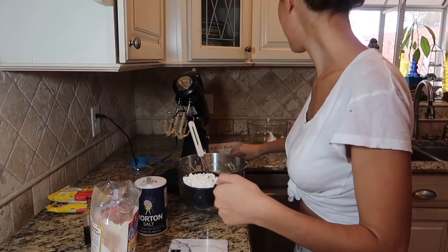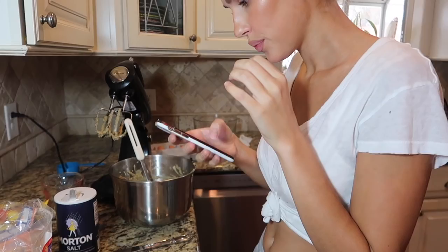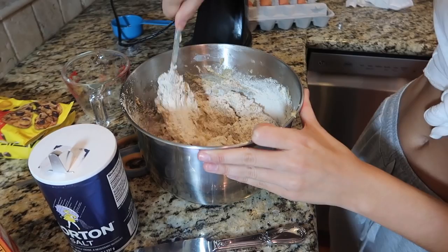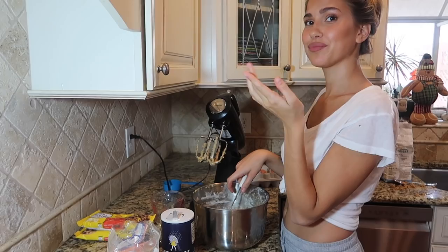I wonder if you're supposed to gradually mix this in — but it just says stir it in, so we're gonna start stirring. I don't know how people on cooking shows do it, it's really hard to not make a mess. This is my workout for the week!